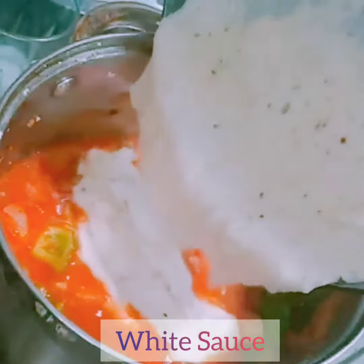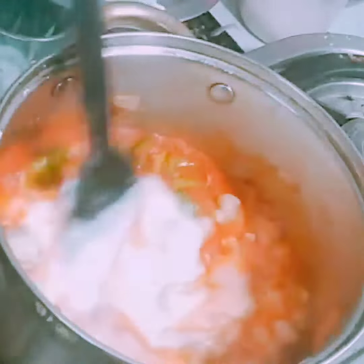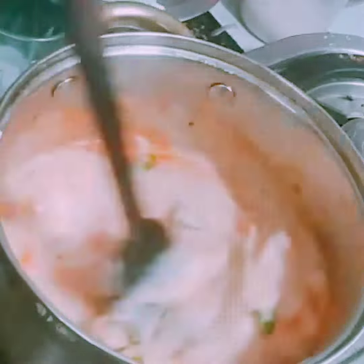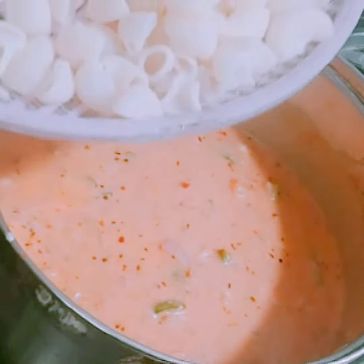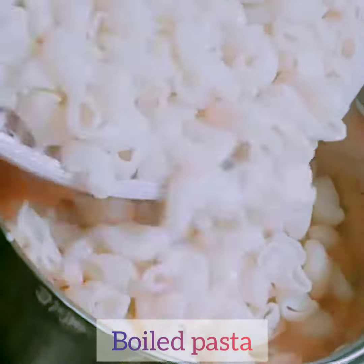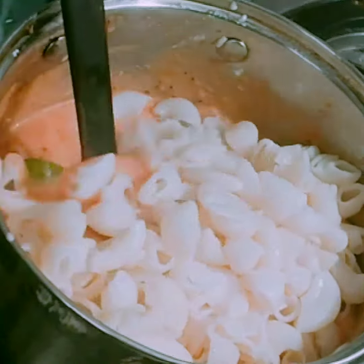Then add the prepared white sauce into it and give a good mix. Now add the boiled pasta — I have used macaroni pasta. You can also use penne pasta or any other pasta that you prefer.